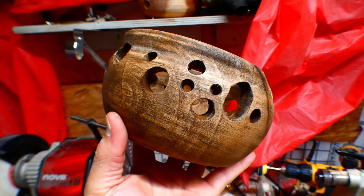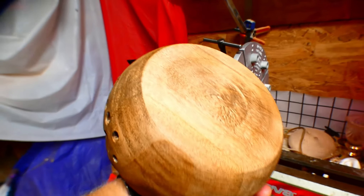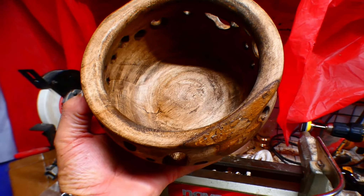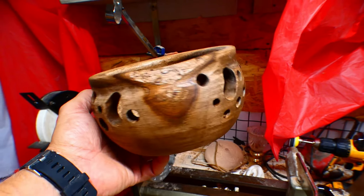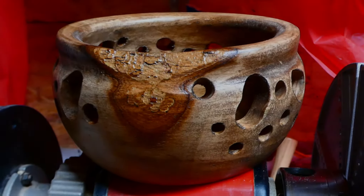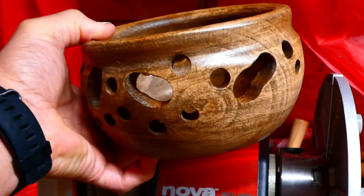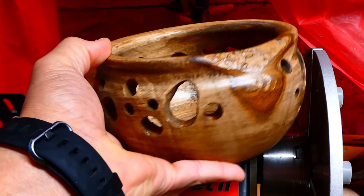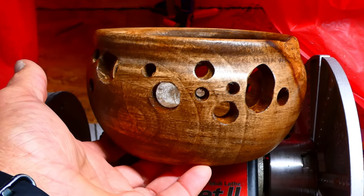It's just about finished. I'm going to put it on my jig here and get rid of that bottom, then put on a finish and make it shine up. This is my finished bowl. I'm going to finish the bottom off and put some spray varnish on it. I think it turned out well.